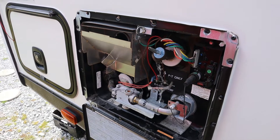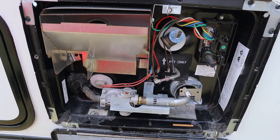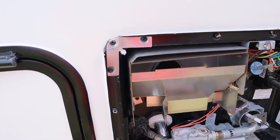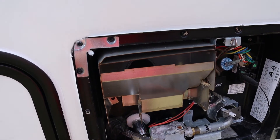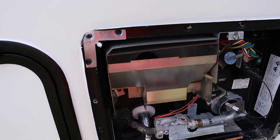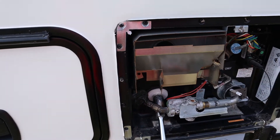Open your pressure relief valve, and then we can take out our nylon plug. We use a 1516 socket on it. Make sure you use caution when working with this — you don't want to burn yourself. Then back up because it's going to come out in a gush.